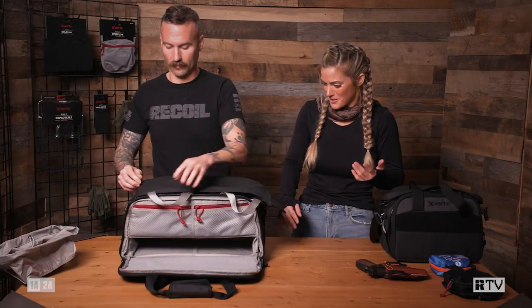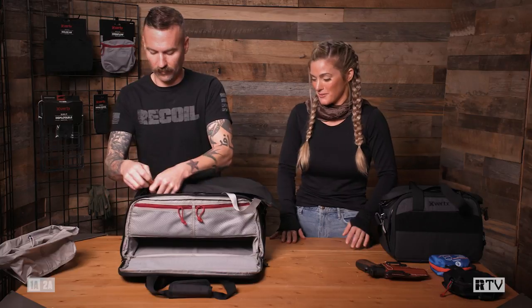These bags are awesome — they pretty much serve every purpose you can think of when it comes to being at the range. If you want to check out the full line of products at Vertex, head to Vertex.com.